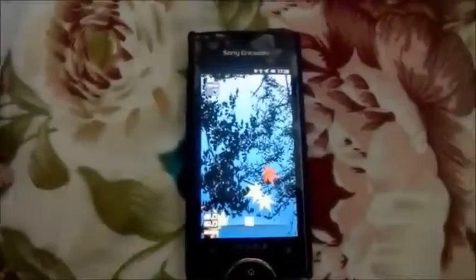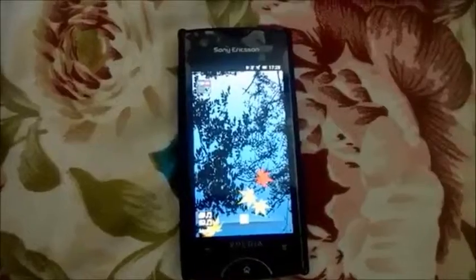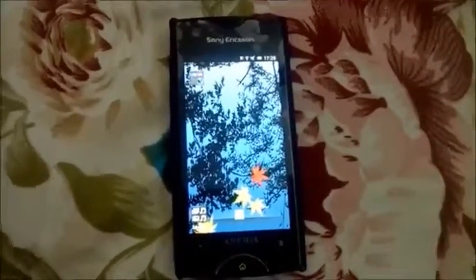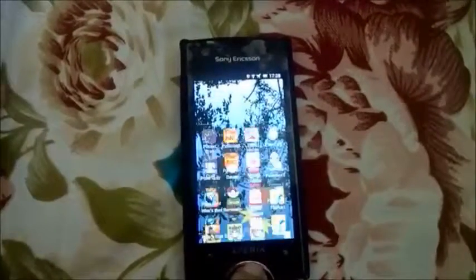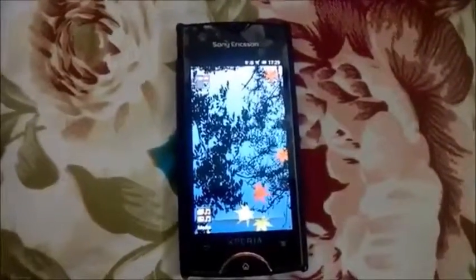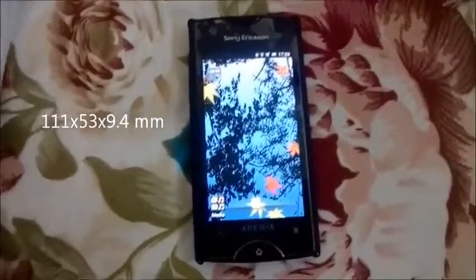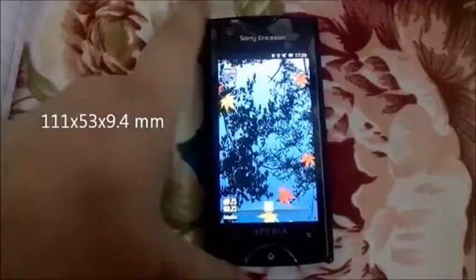Hey guys, it's me again and today I'm going to show you a full review of the Xperia Ray. This device was released in June 2011, its dimensions are 111 x 53 x 9.4 millimeters.